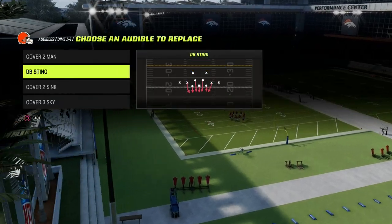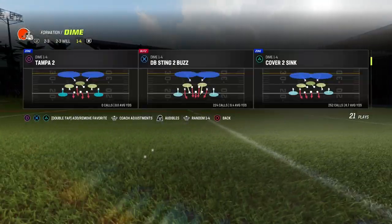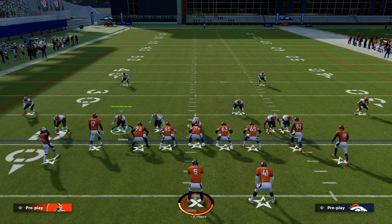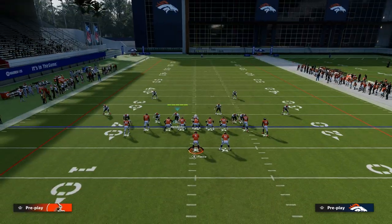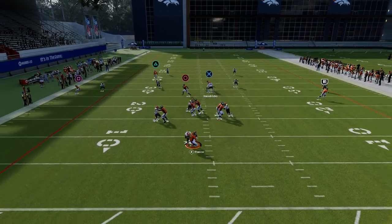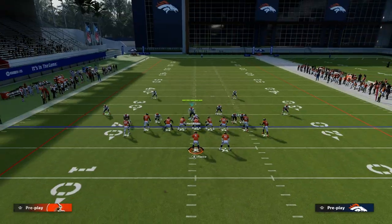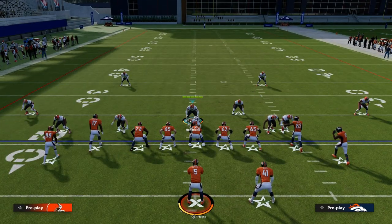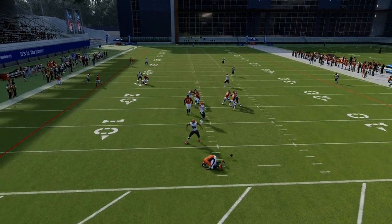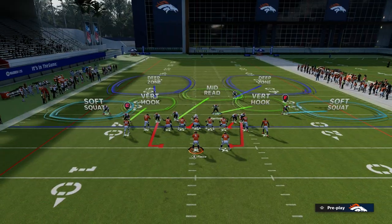This play has been good for years. On the audibles, you can put really anything you want — I really like DB Sting 2 Buzz in case I ever need to get into that. So how does this blitz work? All you're going to do is hit R1 twice, and then depending on what they call, you should get some type of loop pressure. As you see, we're able to get the loop in off the right side. What makes this blitz so good is that it is probably the most consistent loop post-patch that you're going to see. Generally speaking, you can use either linebacker and it will be effective.